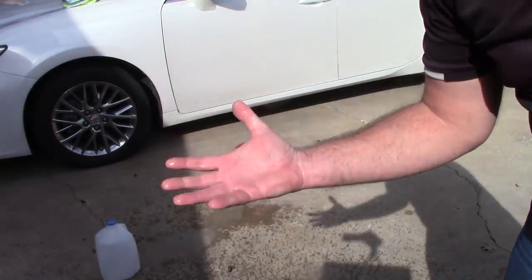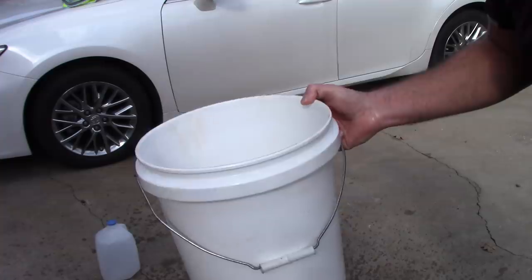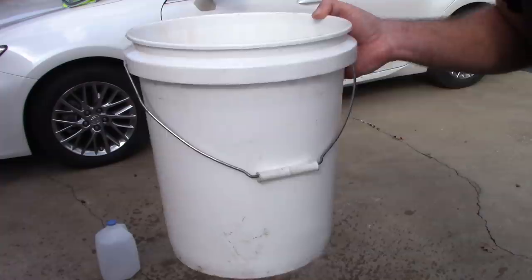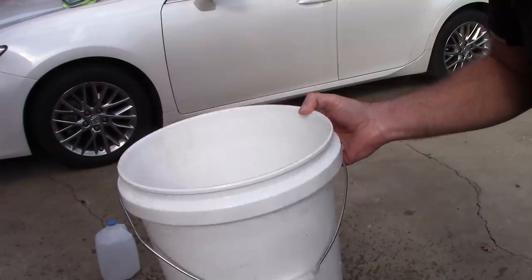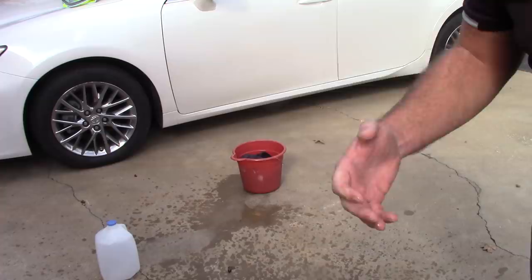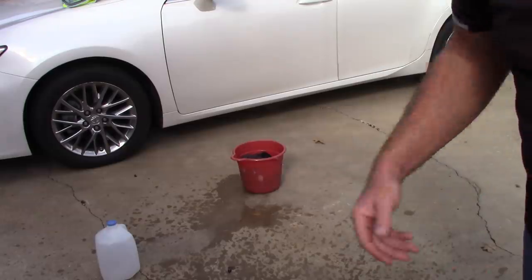I'm going to be conservative here, accounting for the drippage off the towel and the amount of water that was left in the bucket. I'm going to say that my 27.5 x 34.5, 70-30 blend, 1100 GSM drying towel will hold conservatively 7 pounds of water. The benchmark in the industry is about 5 pounds — I wanted to see if I could do better, and I think I have.